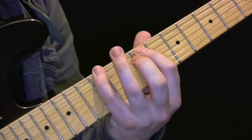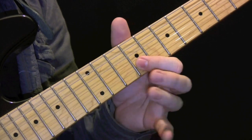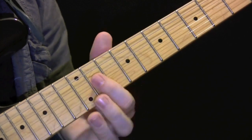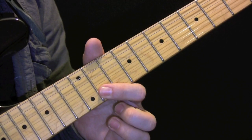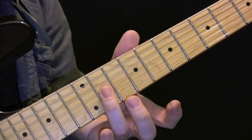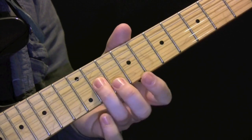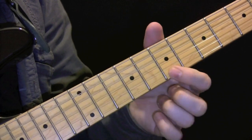Playing that slowly — then we're doing a unison bend, we have 9 and 12. So again 11, 9, 10, 11, 9, 11. Then we are here on 7 and 7 on the E and the B.